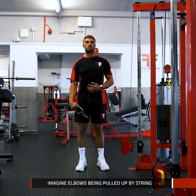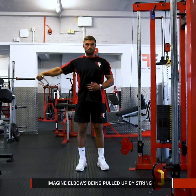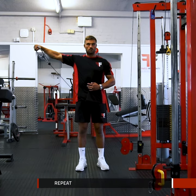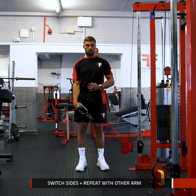To help with the correct technique, imagine your arms are being pulled up by pieces of string attached to your elbows. Pause, then slowly return to your start position and repeat. Once you have completed a set number of repetitions, switch sides and repeat with the other arm.